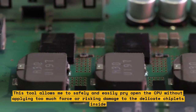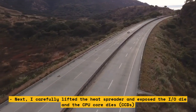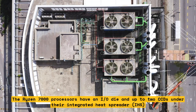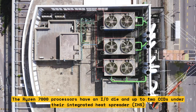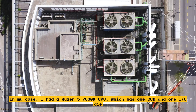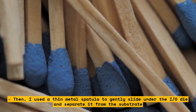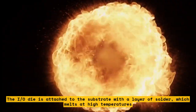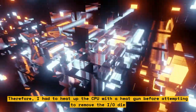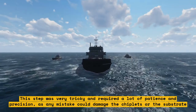This tool allows me to safely and easily pry open the CPU without applying too much force or risking damage to the delicate chiplets inside. Next, I carefully lifted the heat spreader and exposed the IO die and the CPU core dies. The Ryzen 7000 processors have an IO die and up to two CCDs under their integrated heat spreader. In my case, I had a Ryzen 5 7600X, which has one CCD and one IO die. Then, I used a thin metal spatula to gently slide under the IO die and separate it from the substrate. The IO die is attached to the substrate with solder, which melts at high temperatures, so I had to heat up the CPU with a heat gun before attempting removal. This step was very tricky and required a lot of patience and precision, as any mistake could damage the chiplets or the substrate.